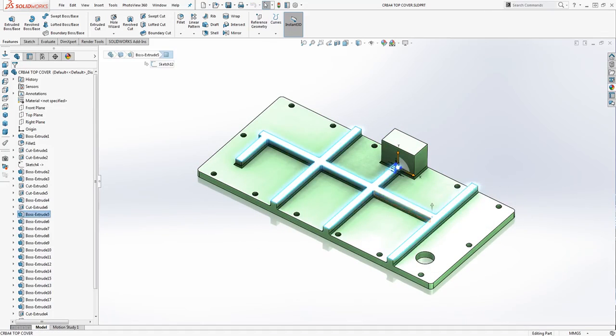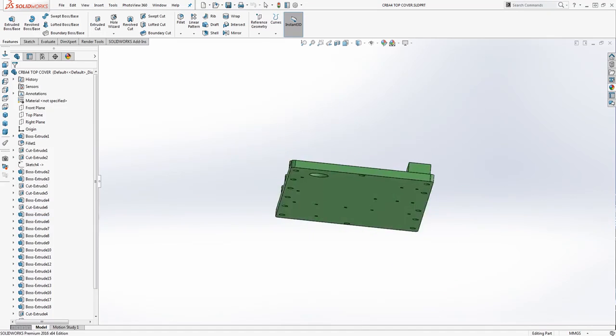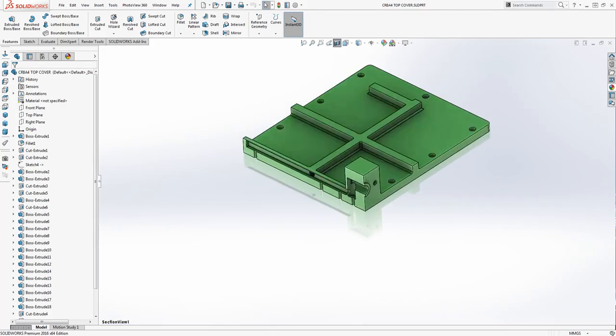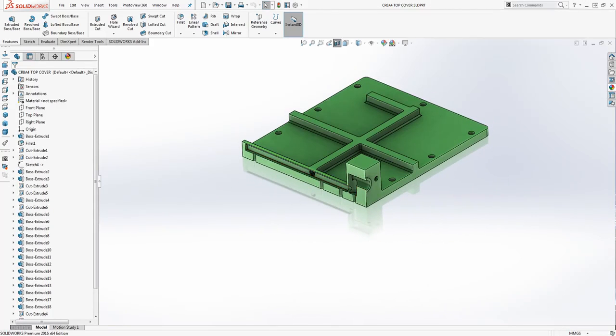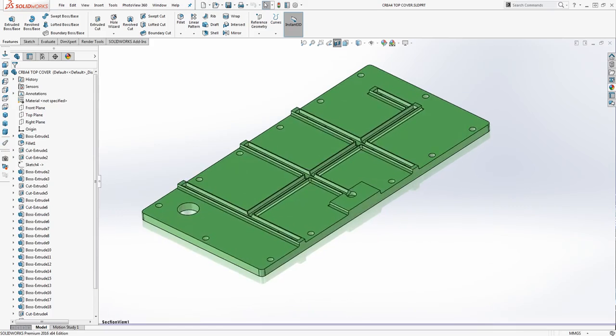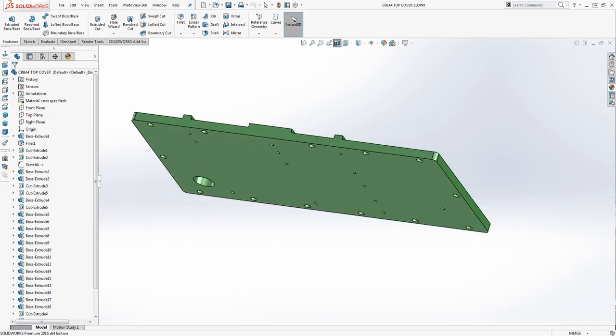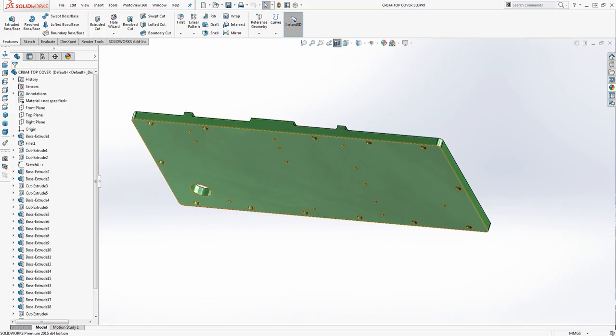These are the oil jackets on the top side of the cover. The oil is maneuvered through these jackets, as you can see here. This is one cross section view and this is the other cross section view. The oil is maneuvered through all these jackets, and from the bottom side of the top cover the oil is poured inside the gearbox.